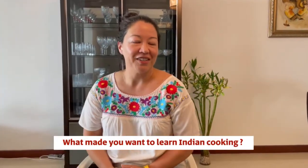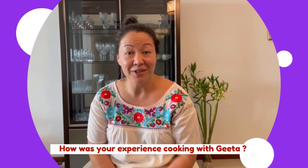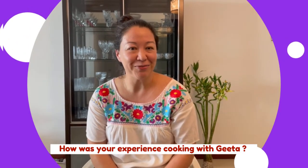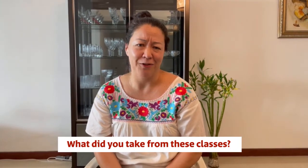I saw it advertised on Facebook and I'd just newly started working part-time, so I was free to experience new things. I thought I've had some incredible food here, so I'm going to learn how to make it. Getting to know Gita and the other women in the class — she gives us a little bit of pressure to ensure that we're cooking after the class and actually learning and using our skills. It's been fabulous — I'm so excited.